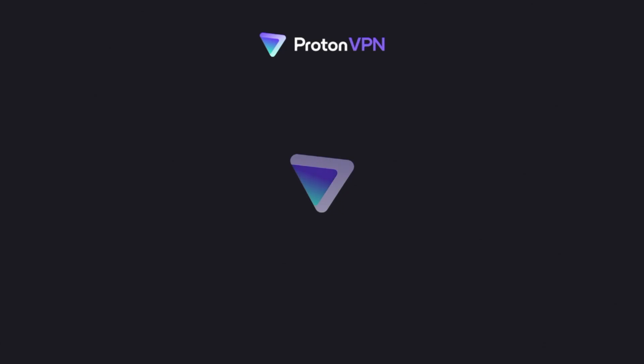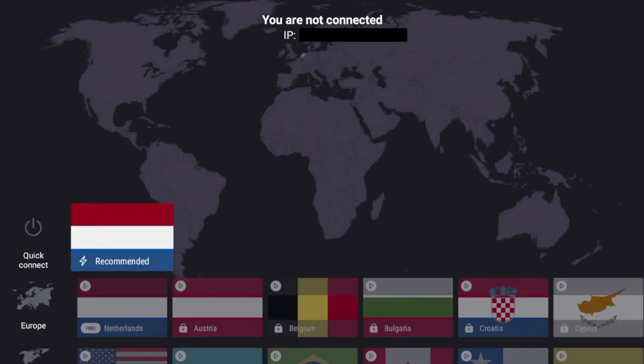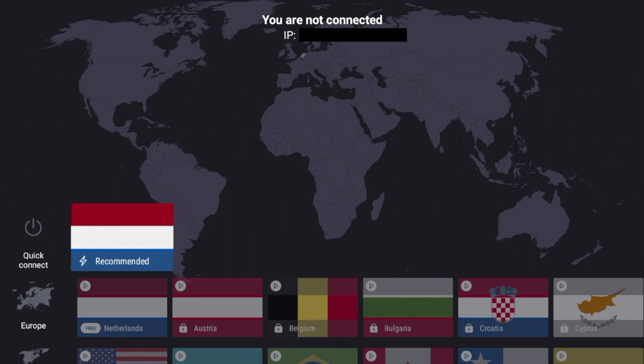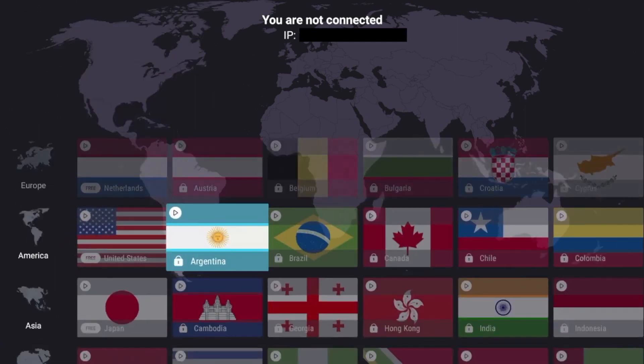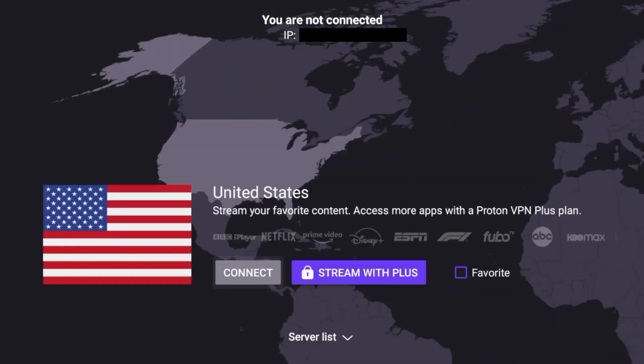After I have verified the code on my ProtonVPN account, the first thing I notice towards the top is it says 'You are not connected' and it shows my actual IP address right under the warning message. The first thing I like to do with any VPN is click Quick Connect. This is in the Netherlands, but I want to connect to a US server, so if I scroll down you'll see all the different options for servers.